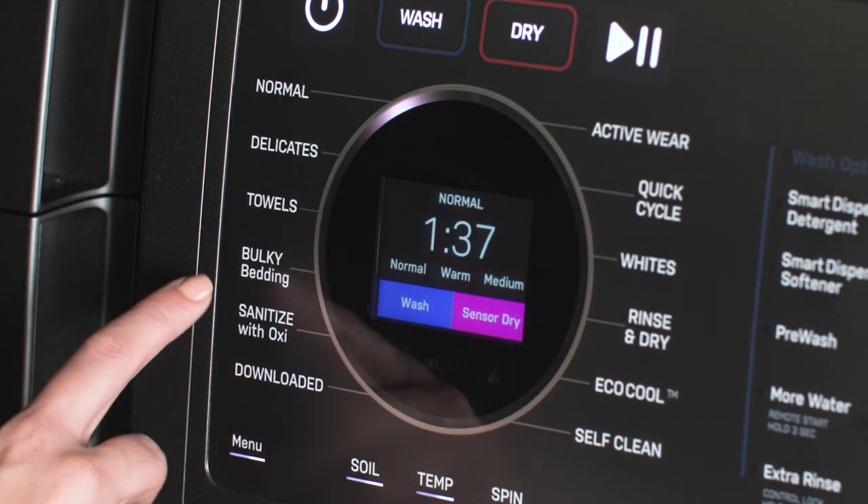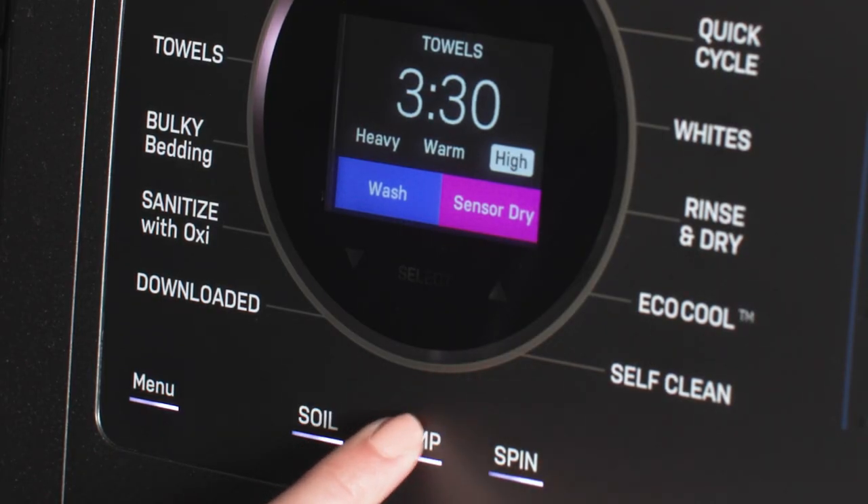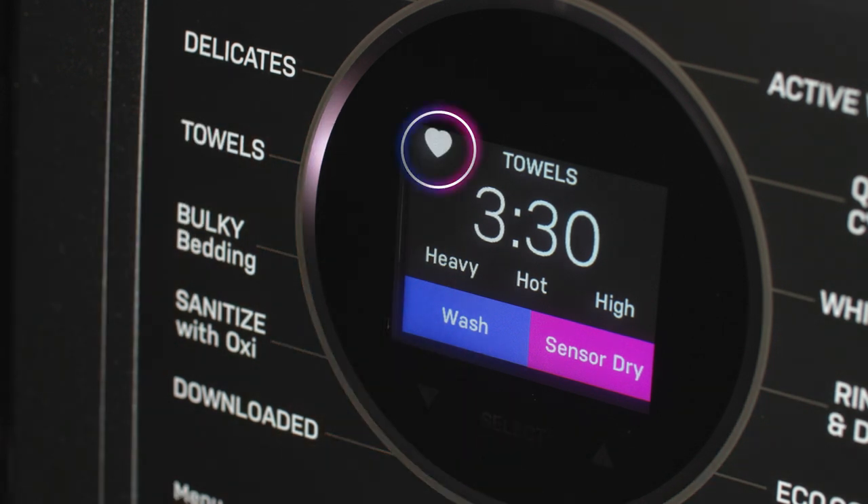My Settings can be set by choosing a cycle, selecting your preferred options, and then pressing and holding the same cycle name for 3 seconds or until the unit beeps. The heart icon will appear in the display to indicate that you are using the My Settings options for the cycle selected.